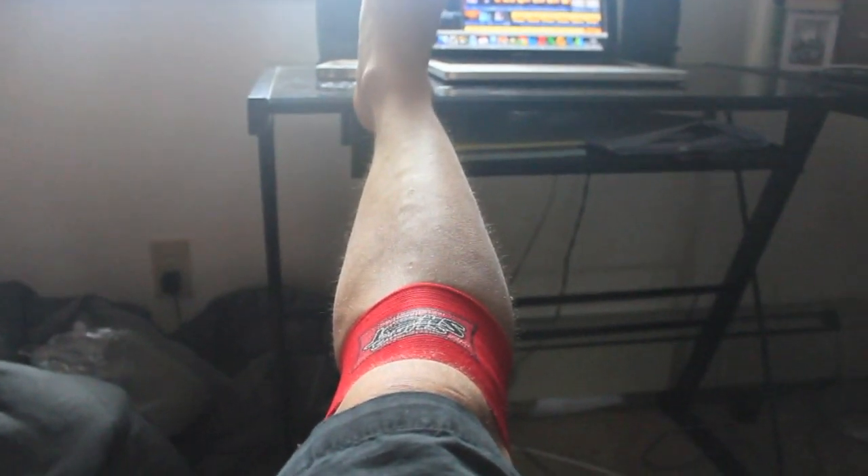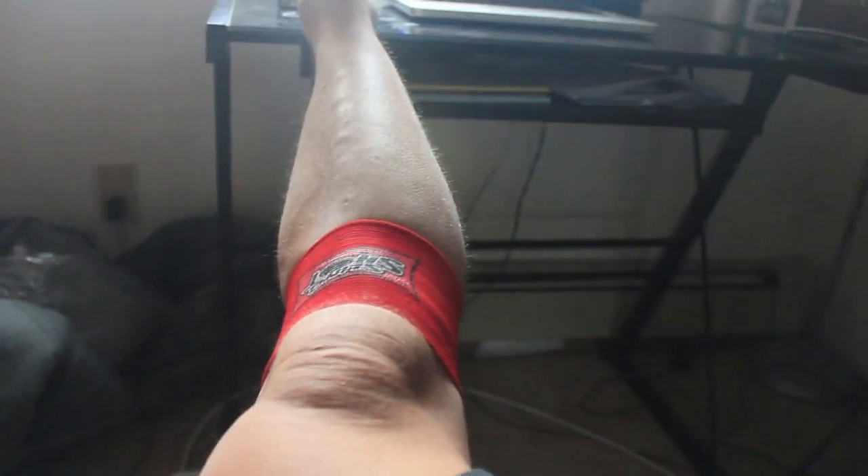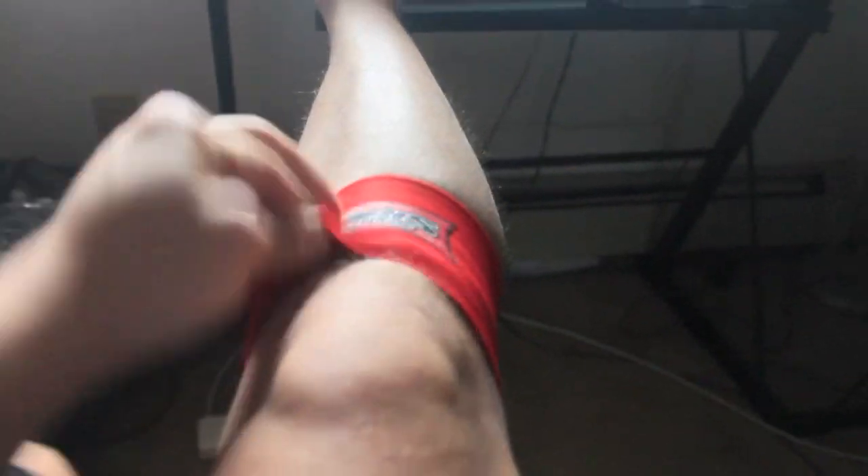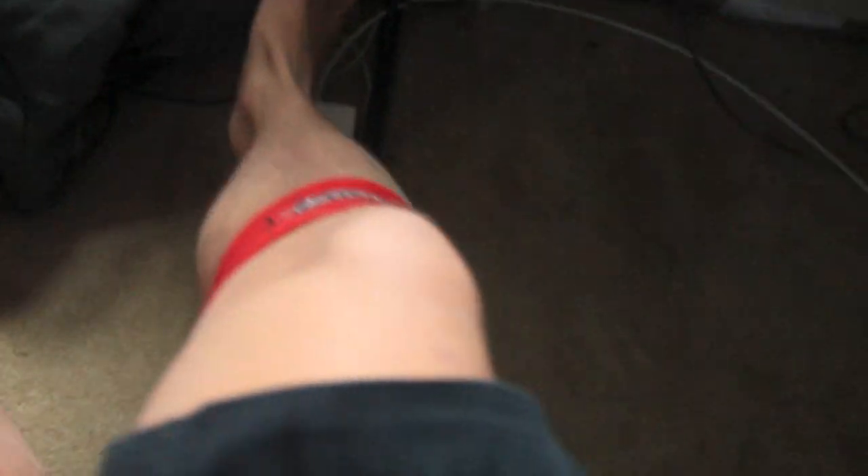Quick question for anybody familiar with the IPF or USAPL: do you know if something like this compression cuff would be allowed during deadlifts? I know Slingshot wouldn't be, so I'd probably have to turn it inside out so there's no logo — just plain red. It's not on my actual joint, so it gives no spring whatsoever to my performance. It's just a compression cuff because I have tendonitis here. Do you guys know if that's allowed? I don't have an email to ask anybody.